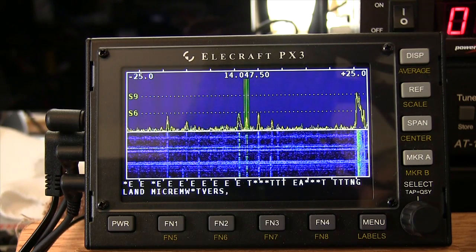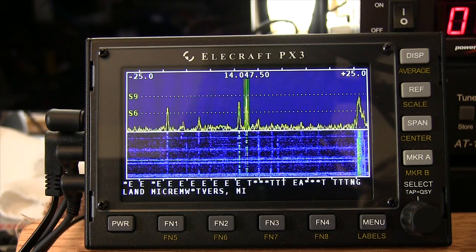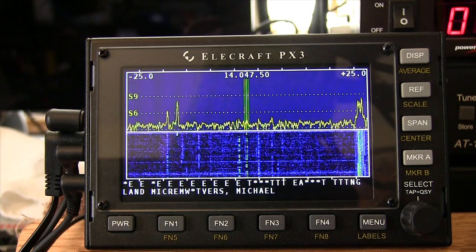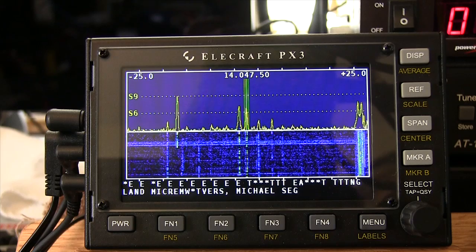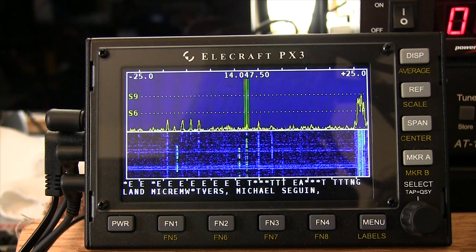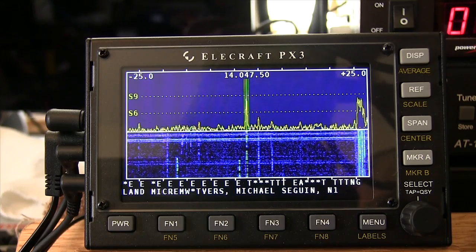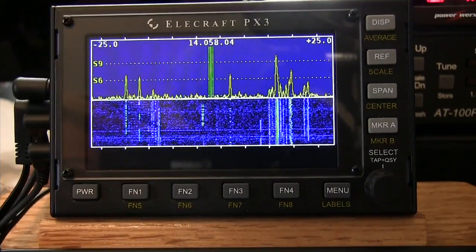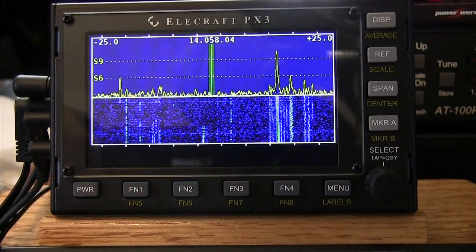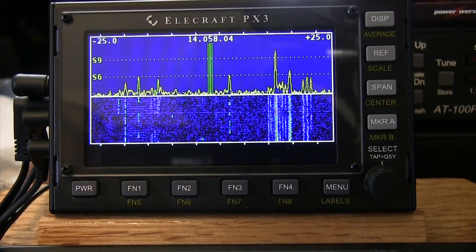You can see right now we're decoding CW. This is a nice update for the PX3 from the bright minds at Elecraft, and I'm sure there will be many more coming down the road. Now when you go to send CW, that CW will show up in green at the bottom of the display, and we'll just send a few characters here.